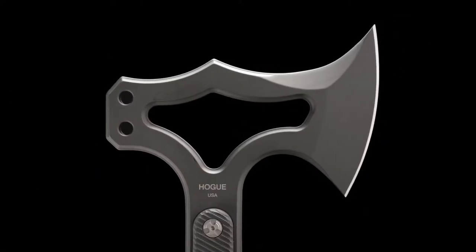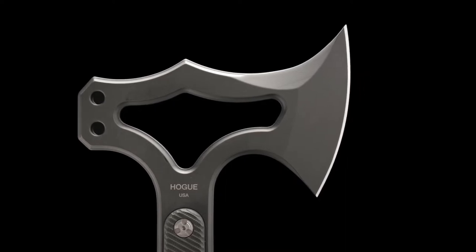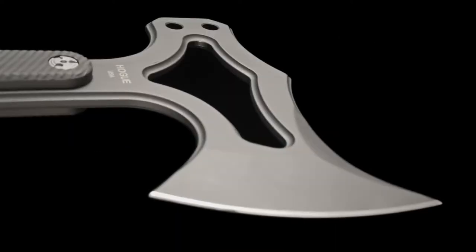Eliminating top heaviness, the skeletonized head makes it lightweight and very fast in hand. The blade is made from S7 tool steel, chosen for its shock-resistant properties.